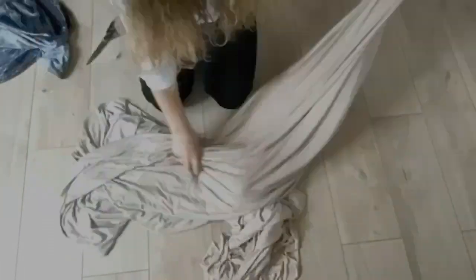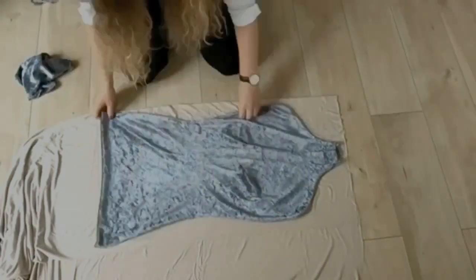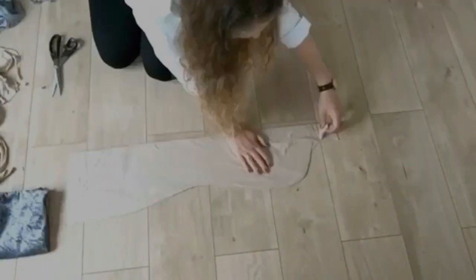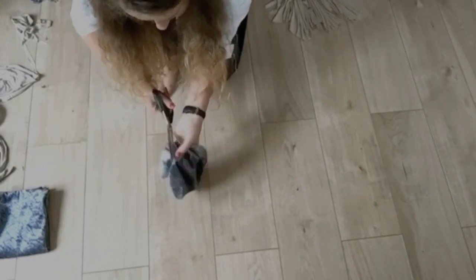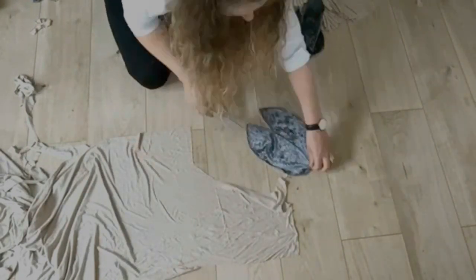Now I'm tracing the gray pattern onto the brown fabric. I'm laying down the mannequin's body pattern on the brown fabric and cutting it out, cutting slightly longer so I can tuck it under the mannequin. Now I'm cutting the head pattern in half and cutting these two pattern pieces out of the brown fabric.